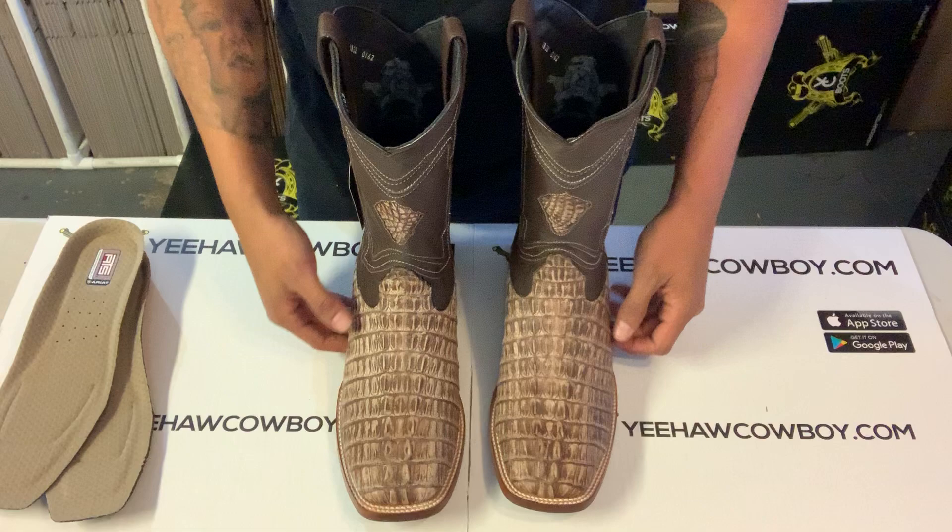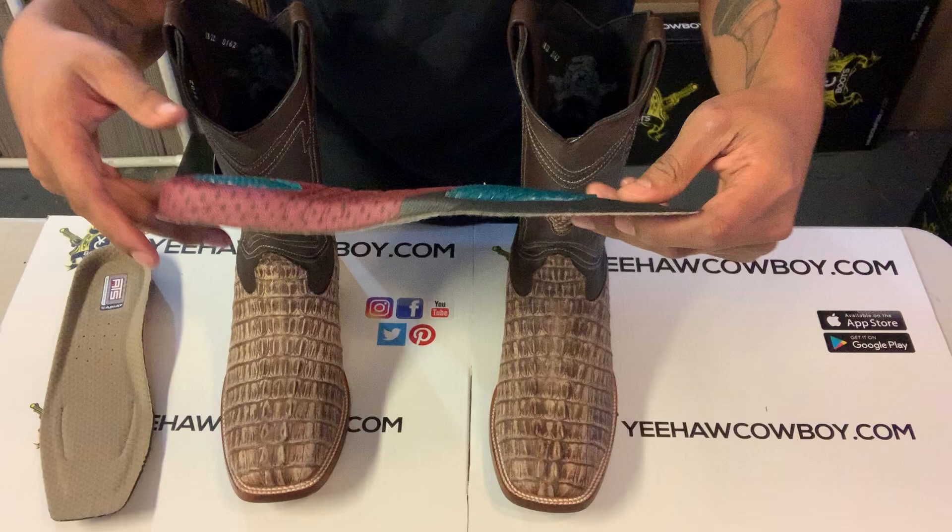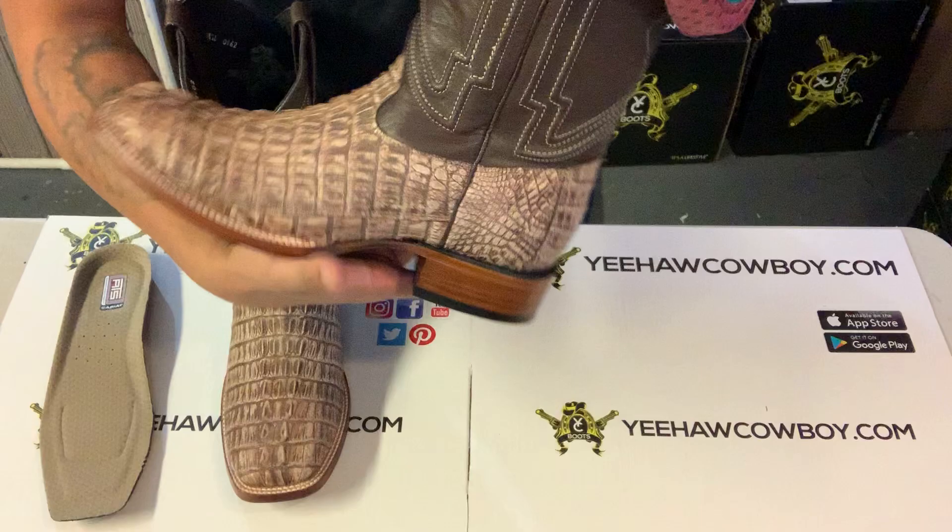What's up guys, so today I'm gonna show you how to make your cowboy boots tighter. It's real simple — all you do is get an insole from any store. We also have them on our website, or you can go to your local store and get an insole, whatever you prefer. All you do is just put it inside the boot.